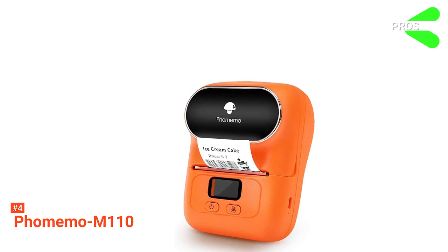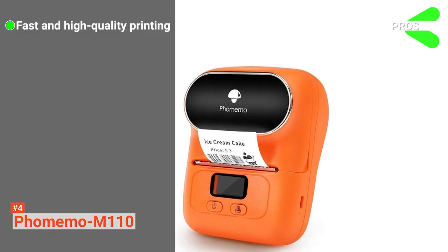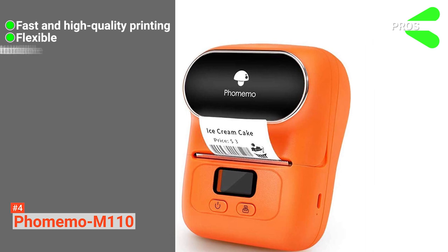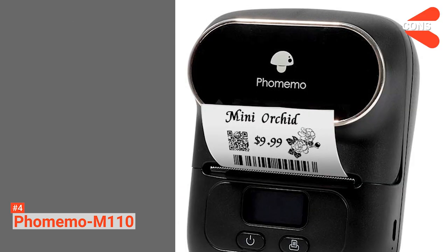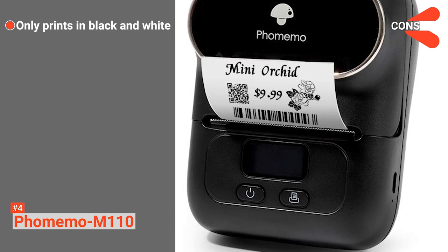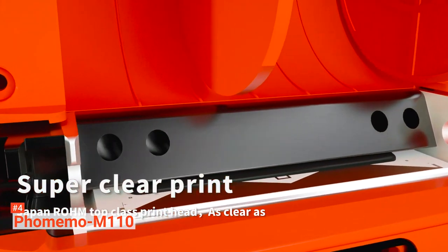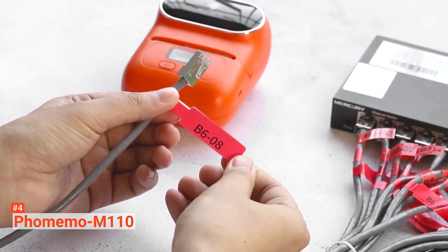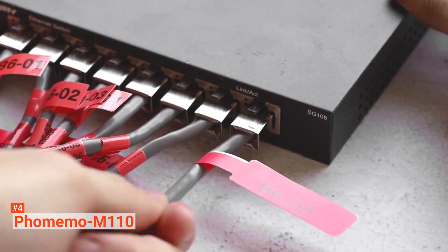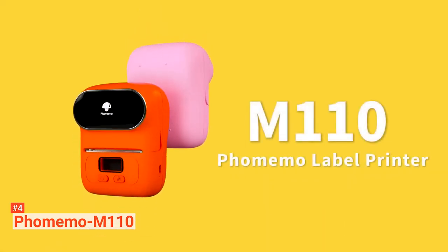Its pros are: it provides fast and high-quality printing, it offers high flexibility, it is portable, and it is easy to use. However, it only prints in black and white. If you need more than just a basic label maker, then the Faux Memo M110 is an ideal choice for you. This device can print labels for folders, prices, accessories, cables, clothing, and many more.